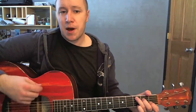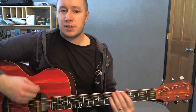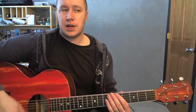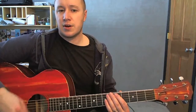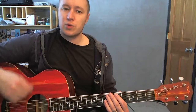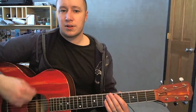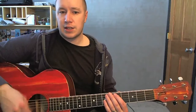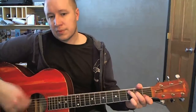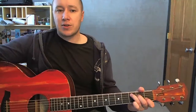My strumming pattern is kind of like: down, down, down, down, up, down, down, down, up, down, down, down — or down, down, down, down, down, down, down. When it gets rocking out later, it's kind of just down strokes.